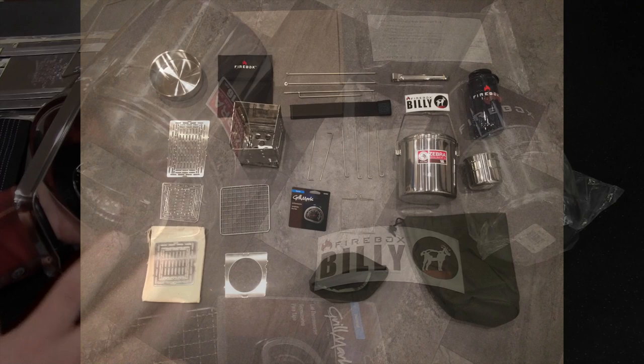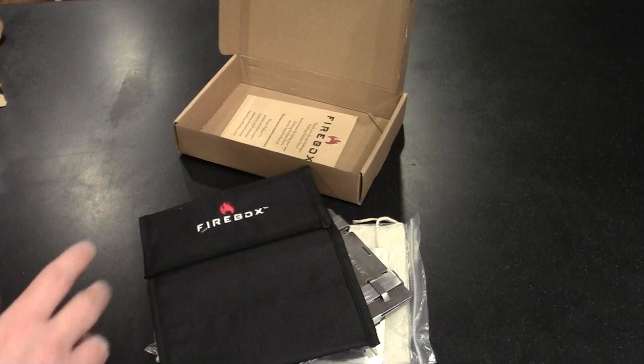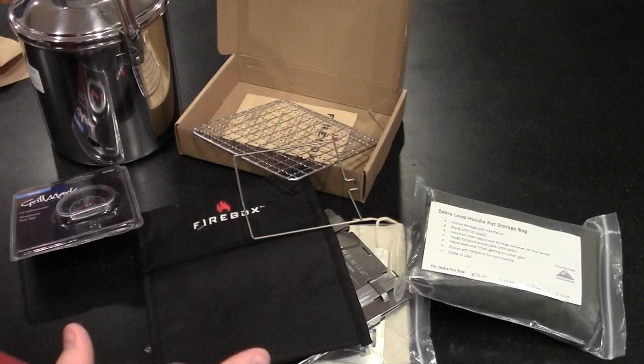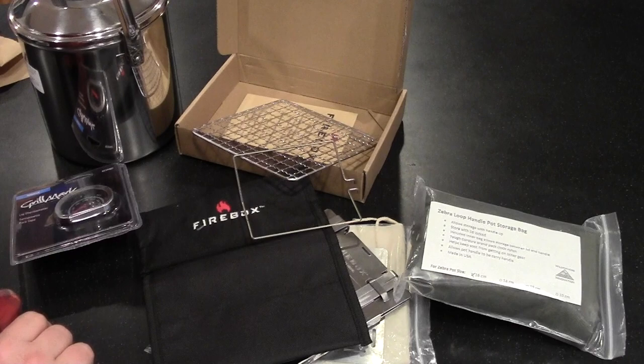There will be a link to the Firebox Stove website in the description. If you interact with them, let them know you saw this video and that this may be the first time you were exposed to the Firebox Stove brand — and let them know you saw them first on the Gear Tester's YouTube channel. Thank you very much for your views and subscriptions. My goal is to produce quality video reviews on the topics of shooting, camping, and survival gear. This is the Gear Tester signing off.